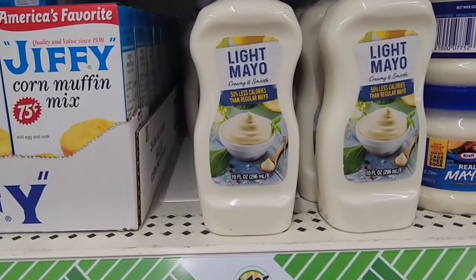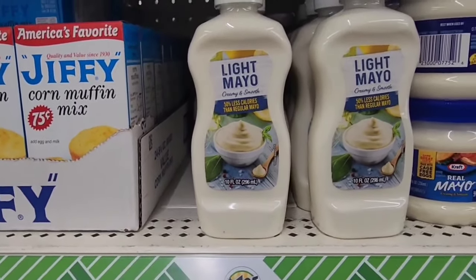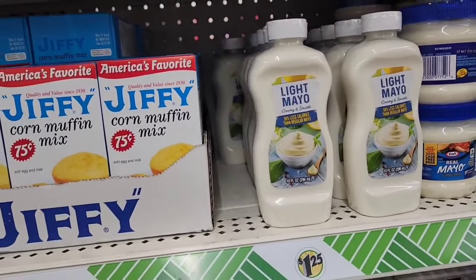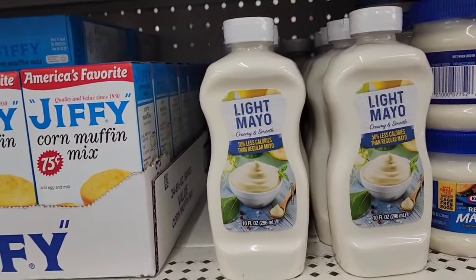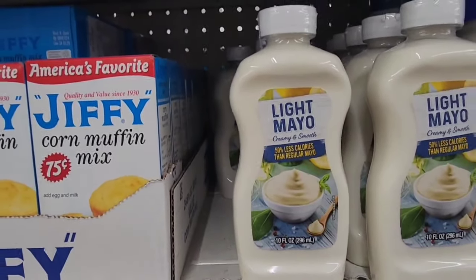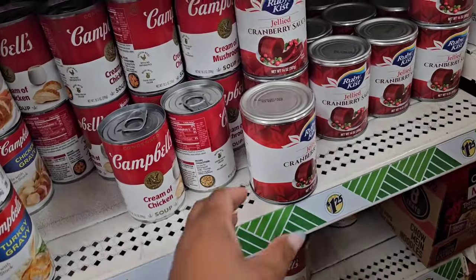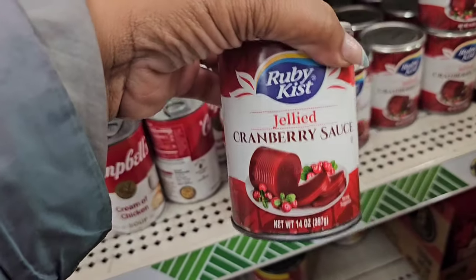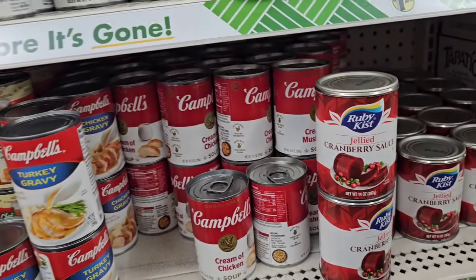I'm seeing a light mayo — creamy and smooth, 50% less calories than regular mayo, 10 fluid ounces. Certain things you just don't cut corners on — don't touch the mayo. But if you'd like light mayo, be on the lookout at your local Dollar Tree. Also from Ruby Kissed, they have a jellied cranberry sauce in a large can. I haven't seen this at Dollar Tree before.